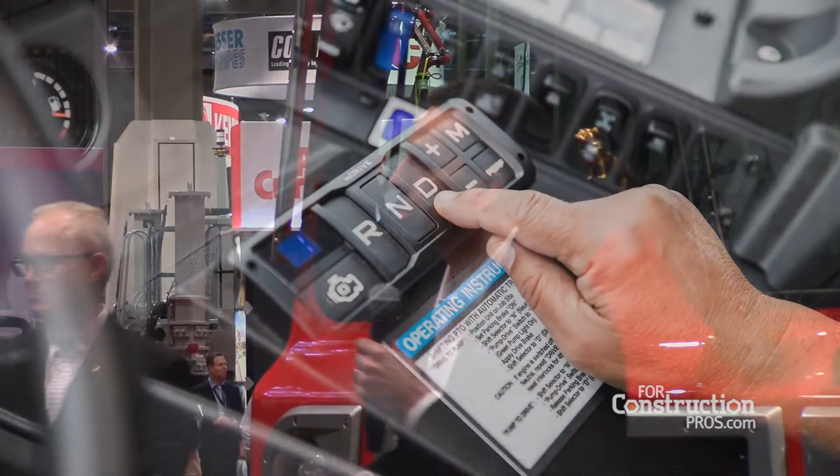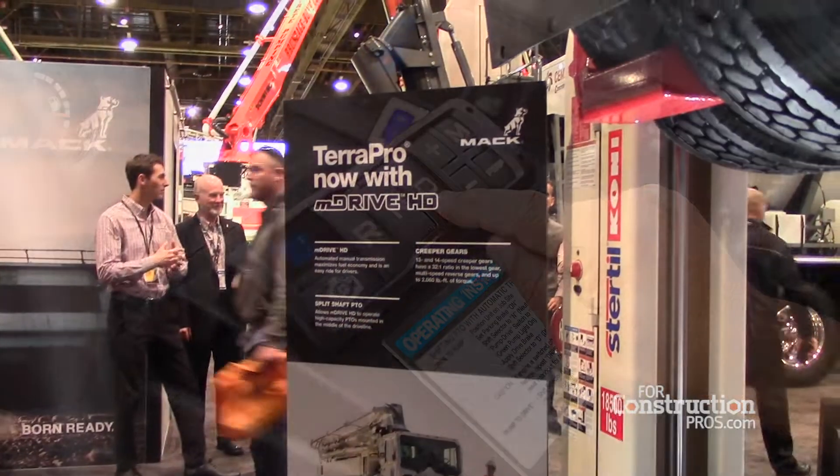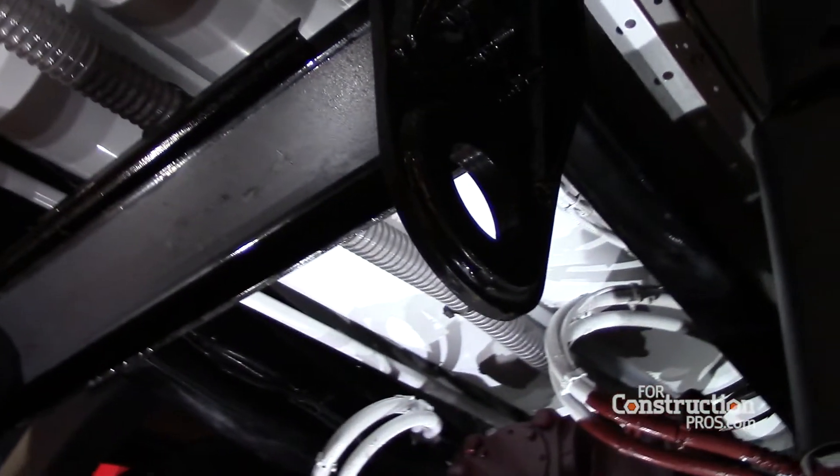Our big announcement this year is introducing the Mac M-Drive HD in TerraPro for the first time. In TerraPro you can get the 13 or 14 speed M-Drive HD. This is an industry first to have an AMT in a cab-over bumper, enabled by that split shaft PTO functionality that the M-Drive has. This goes back to that full integration offer that's going to improve performance, durability, and maximize uptime. And this is available for order next month.